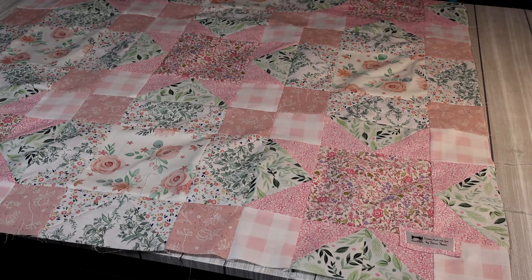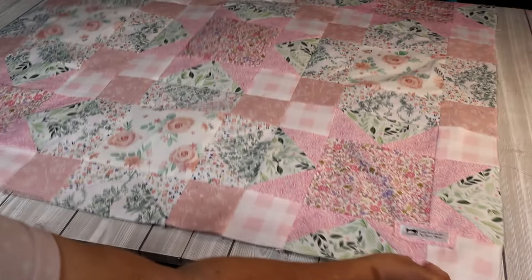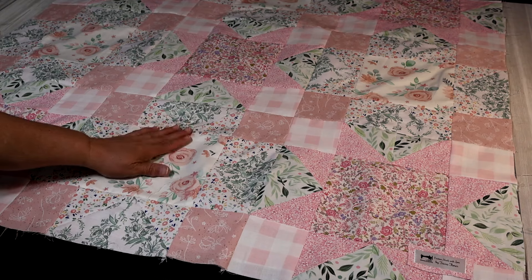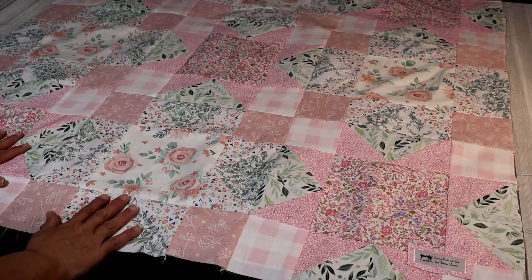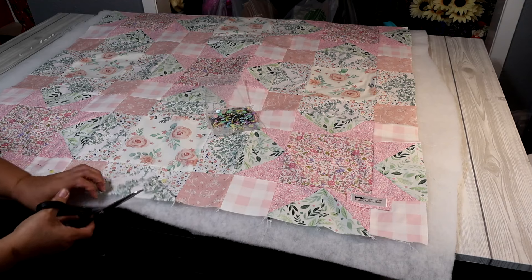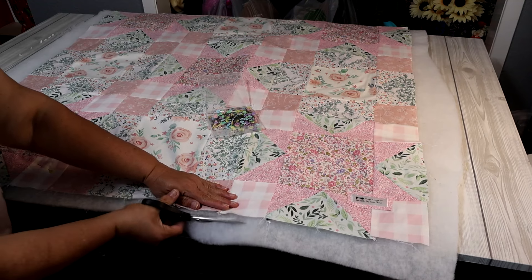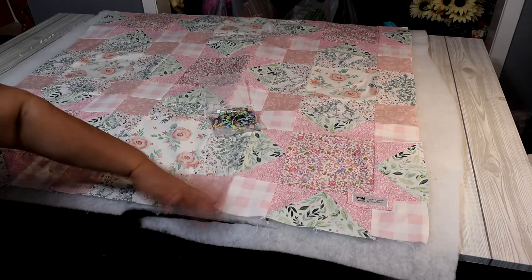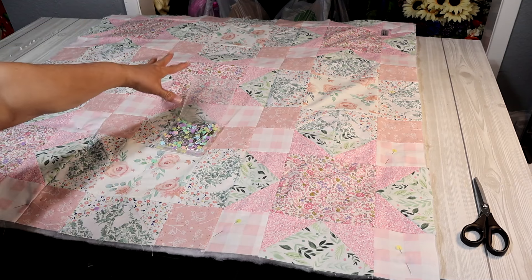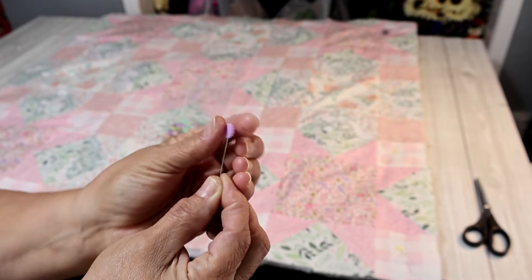I've sewn all my blocks together and added a custom label that reads 'Custom Made with Love by Trisha Flottis' — it looks really pretty all sewn and ironed. Now I'm going to cut the batting just a tiny bit bigger than the quilt top, then trim it to size once everything is pinned down. I'll take pins and pin all the way around, going just a tiny bit bigger than the blocked fabric area, and also pin in some spots in the center.